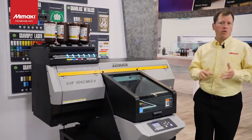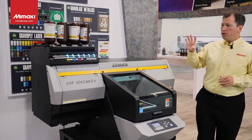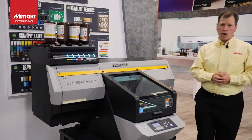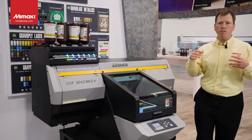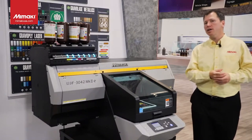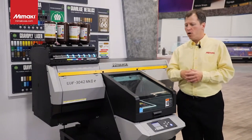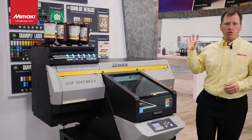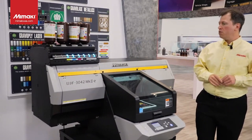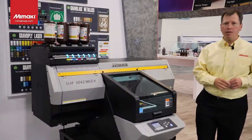With the 3042 Mark 2E, you can produce any number of jobs — small production runs like pens, keychains, and flashlights, or trophies, awards, and ad specialty items. There are so many creative things you can do with this — it's really an unlimited amount of creativity with the 3042 and the 6042, and the Mark 2E brings you to that next level.